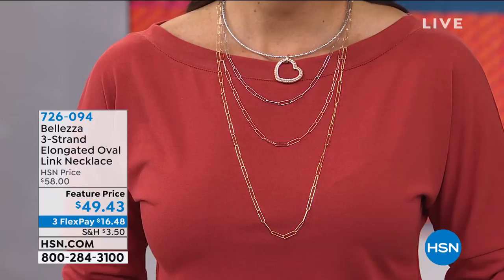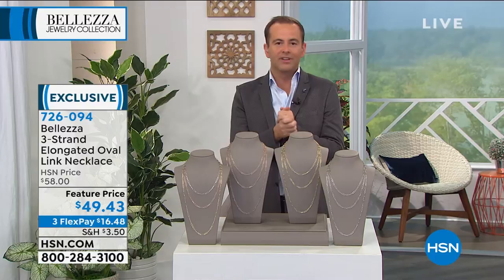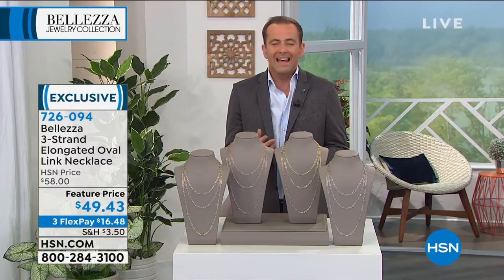Guys, this is big. This is really big. We are offering the true masterpiece of the hour. We've talked a lot about celebrities and magazines, the red carpet on the runway. We've talked about that paper clip link design because everybody's buying it here in the United States, in France and Italy and England and Australia and around the world. The paper clip link design is simply unbelievable. It is a phenomenon.